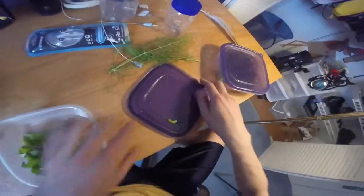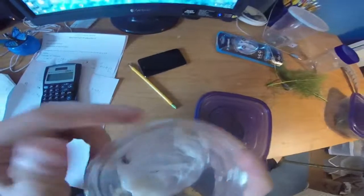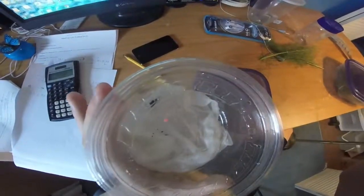Remember to like and subscribe. Oh wait, first let me show you this — this is a little tiny toad tadpole with legs. I will be doing a video on the others tomorrow. So remember to like and subscribe!